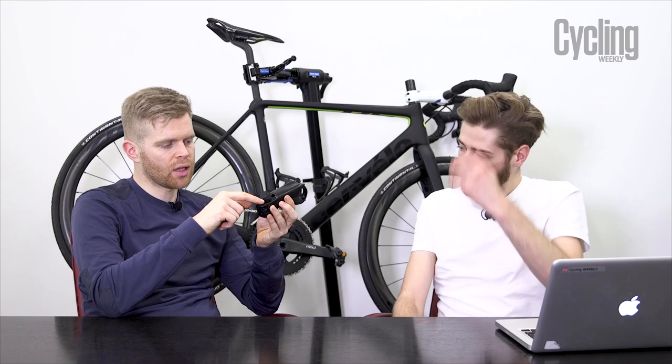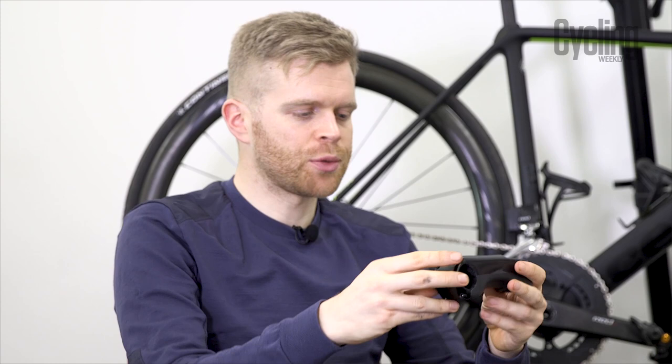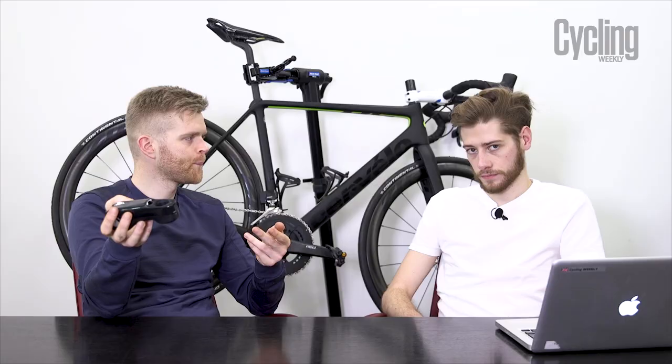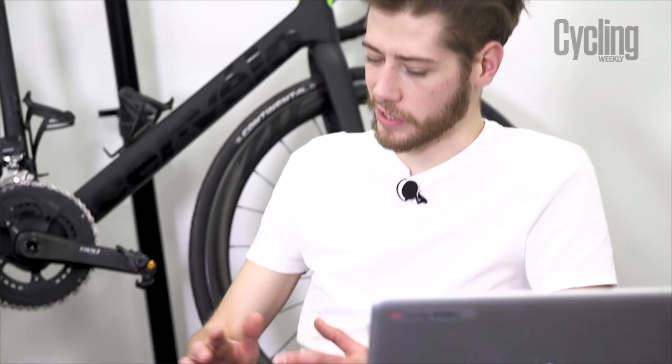The stem has a specific top cap that integrates with it, which means it's not well suited to putting spacers above it. That could be a potential disadvantage if you don't want to fully chop your steerer — whether you're experimenting with position or planning to sell the bike again.